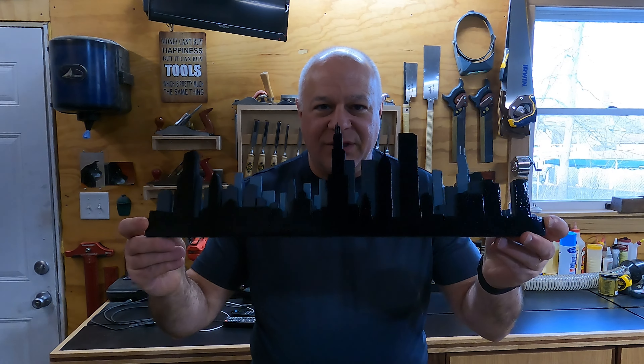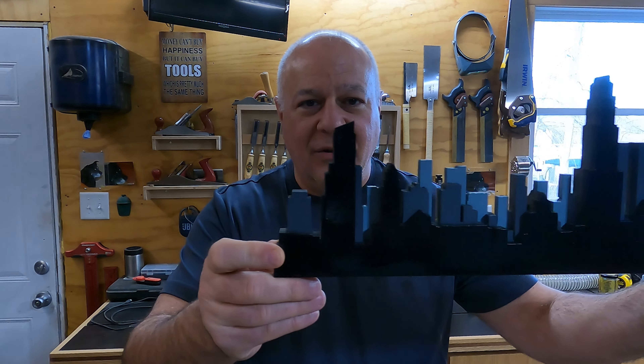Today in the workshop I'm going to show you how I made this 3D cut out of the Chicago city skyline.